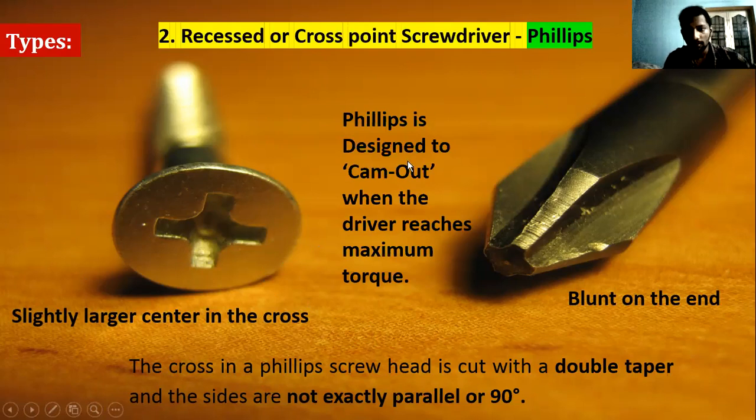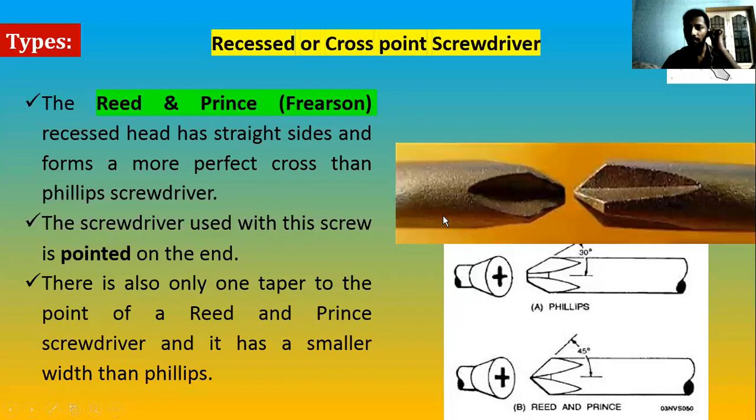Key features of the Phillips screwdriver: the end is blunt — it has a blunt cross shape. The center is very large inside, with a large area. There are other screwdrivers designed similarly but with distinctive differences — we will see those next.